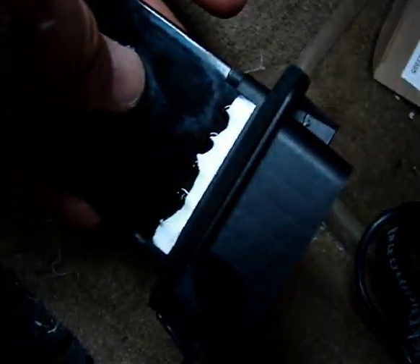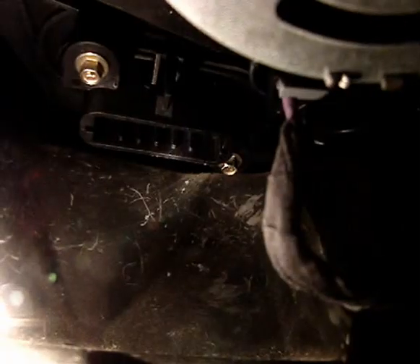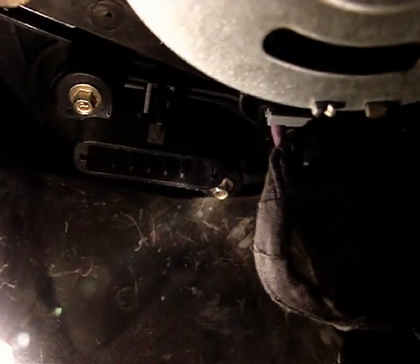By the way, before you forget, put that on. Don't put everything together and not put that on. Now some people opt not to put the back one back in, which is understandable because it's murder to get at, but if you can get it back in it seems to be a little more secure.